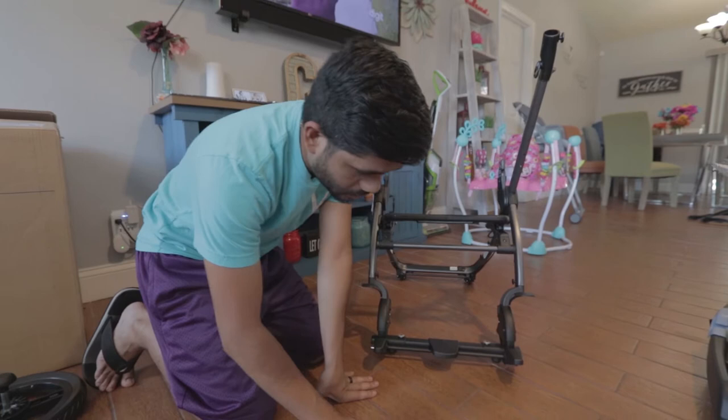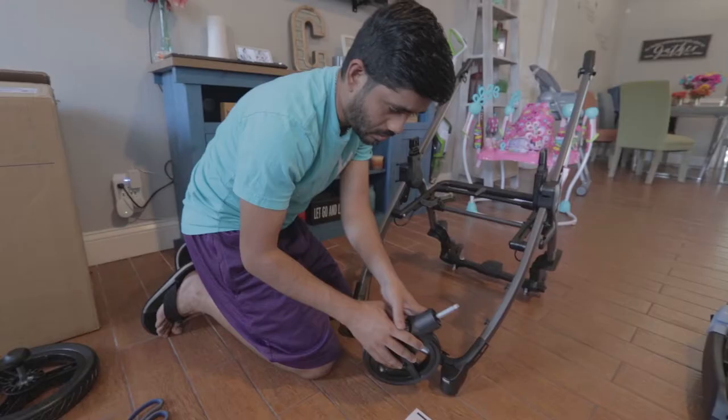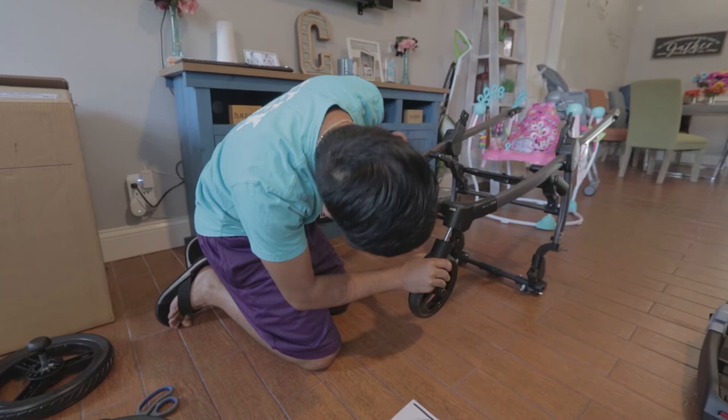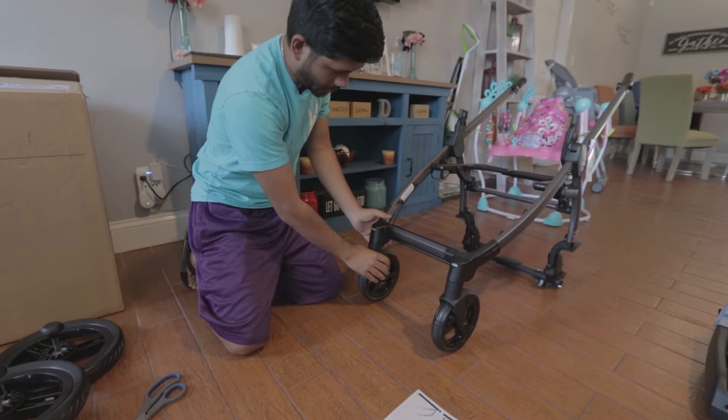Next, they have you putting on the front wheels, which are obviously smaller. Just a longer piece here. You gotta hear the click to make sure it goes in all the way. So, both clicks.